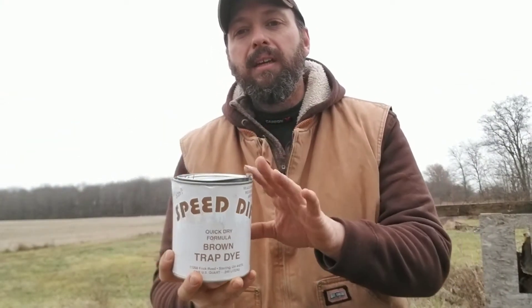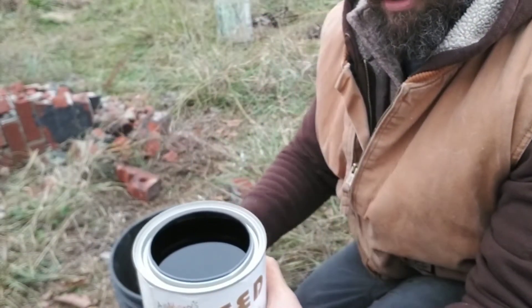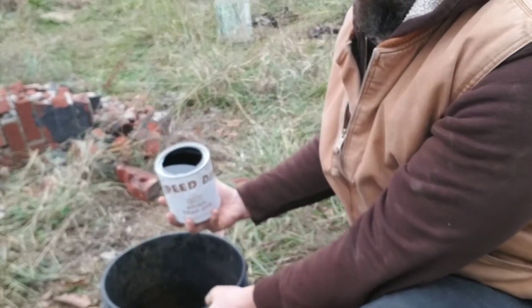The product I'm going to be using today is Andy Stowe's Speed Dip. I really like this product — once I found it, I stopped using logwood dye entirely. It goes on pretty tough. Some of my traps still get rust on them, but those are the ones submerged long term for most of the season. My ground set traps I usually don't have an issue with. This is brown trap dye, but it looks pretty darn black — it does turn more of an earthy brown once it's on the steel.